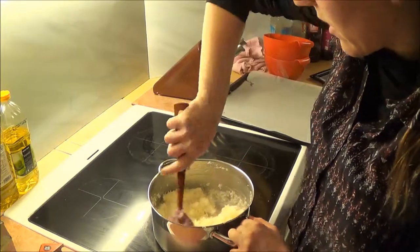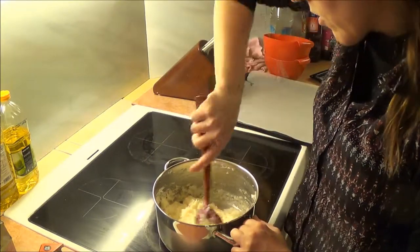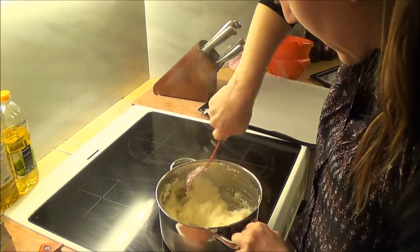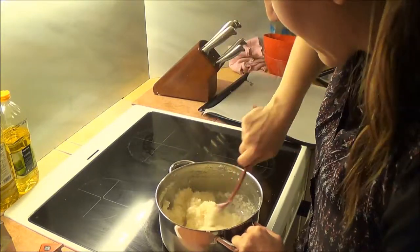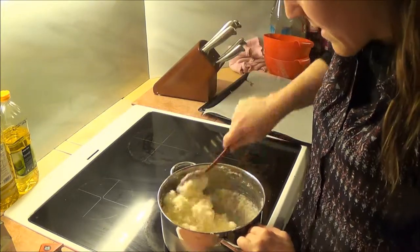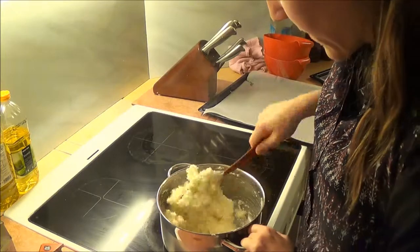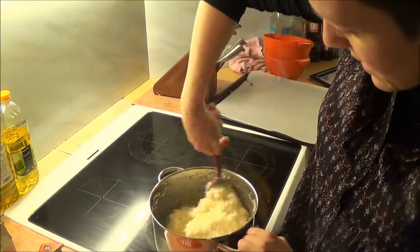I unfortunately don't have a set time because it all depends on your stove and how you do it. You can see mine is starting to gather into lumps, which means it's starting to become gooey and sticky. It's also starting to get a yellowish colour — you can basically see that it looks different now.